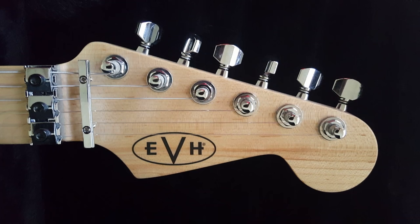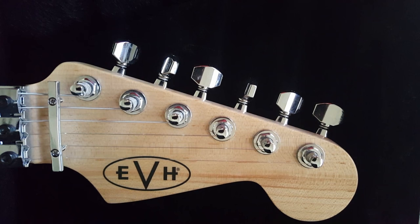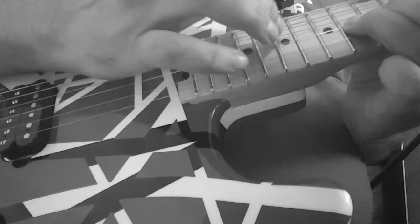Number three: like their Charvel Stripe Series predecessors, EVH Stripe Series must have the explicit permission of Fender Musical Instrument Corporation to use the Fender headstock.